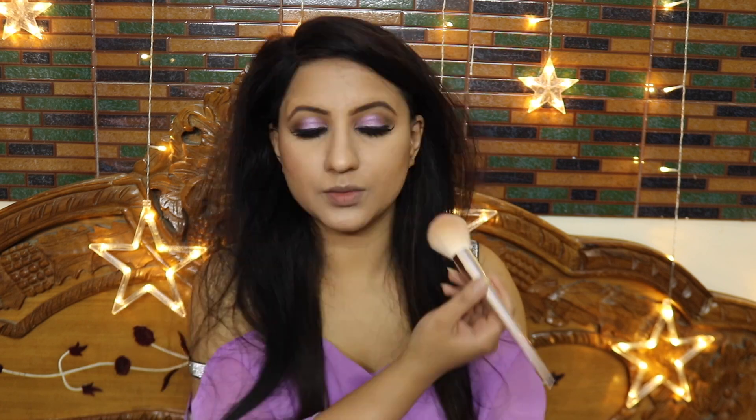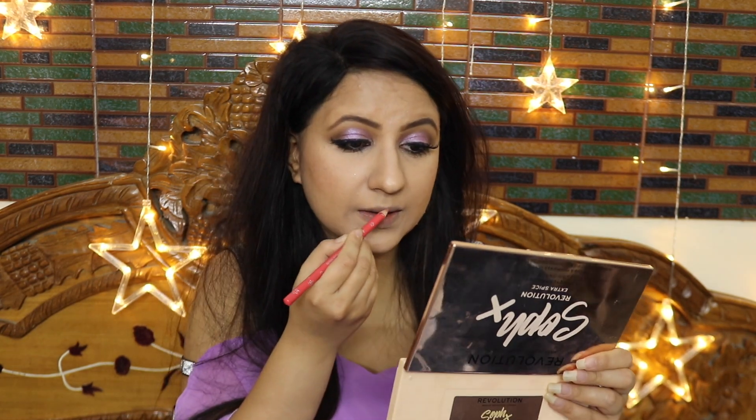I am applying a matte pink blusher from Sugar, just a little, because in this look the face didn't need much blush. All the attention is on the eyes, so the rest of the face stays neutral.